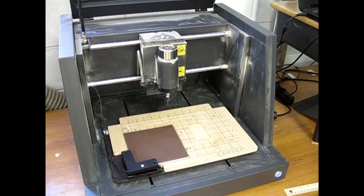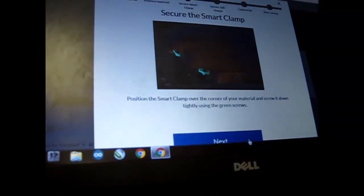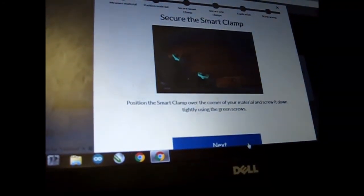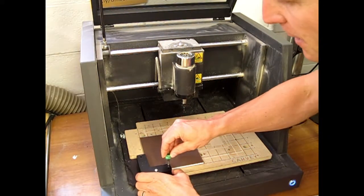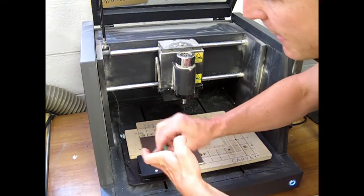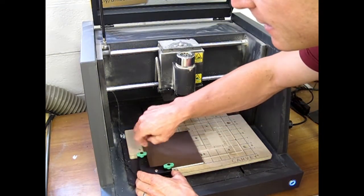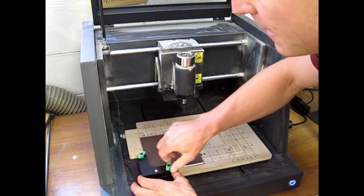When you click the next button it will tell you what color clamps to use. In this case it tells you to use green clamps. Get the green screws from the bin and gently put them through the smart clamp. You want to tighten them evenly — a little bit on each one, going around until they are all snug.